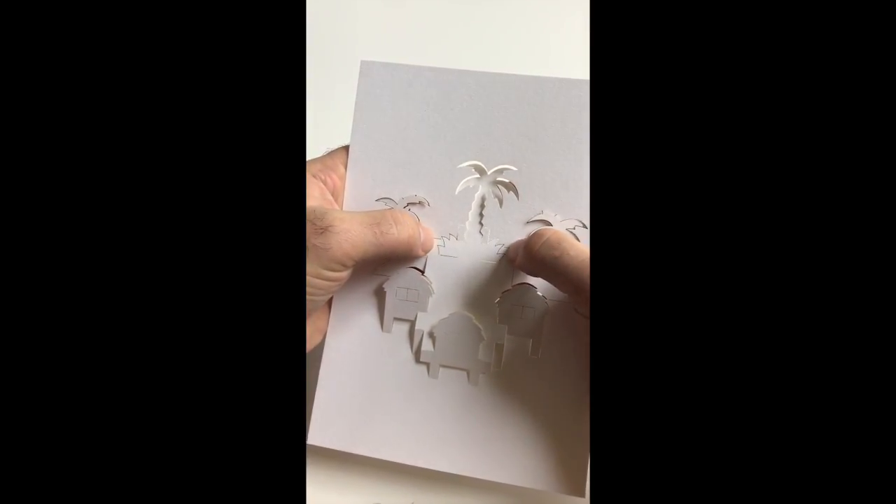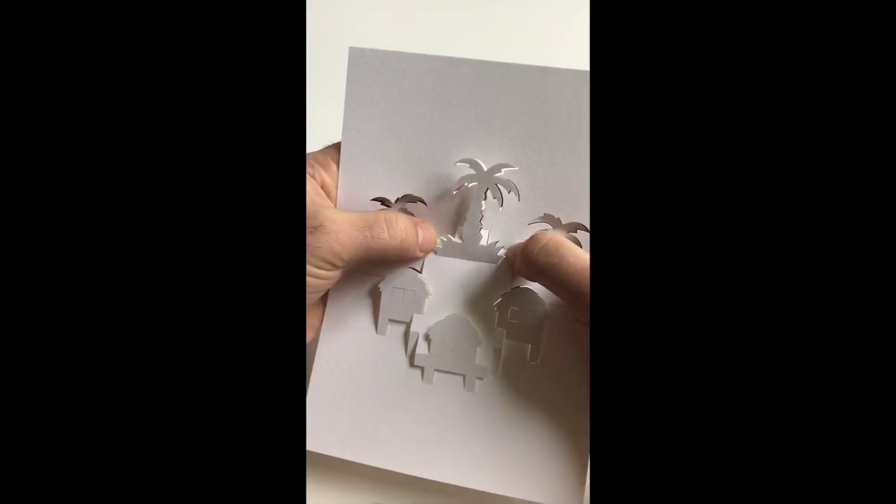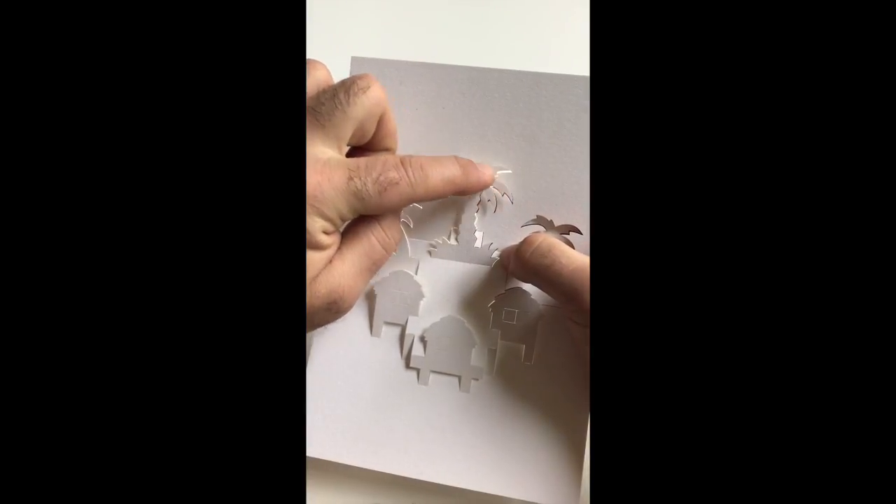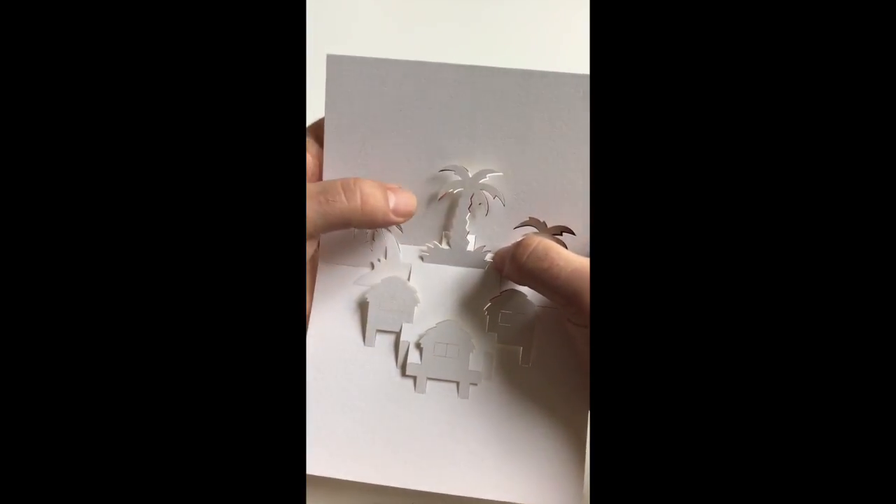Sometimes these delicate areas can snag, so just take care as you push the section forward.